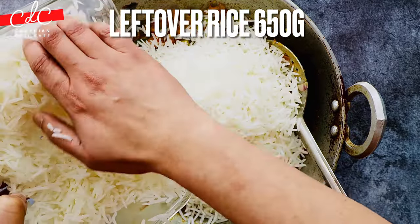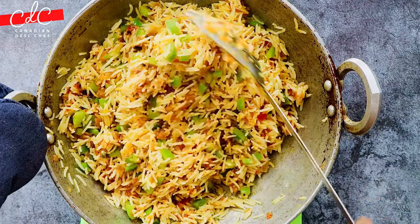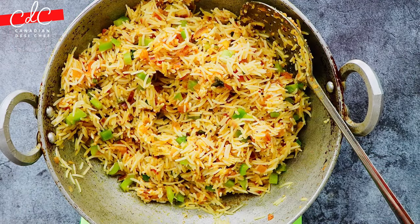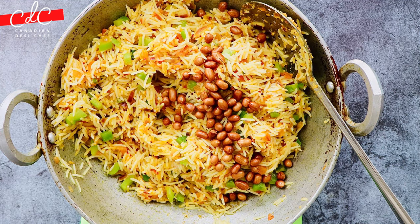Time to add the leftover boiled rice. Mix the rice with the masala gently, cover with a lid, and cook for two minutes in steam. Then turn off the flame and add the roasted peanuts — you can also use cashews instead of peanuts.